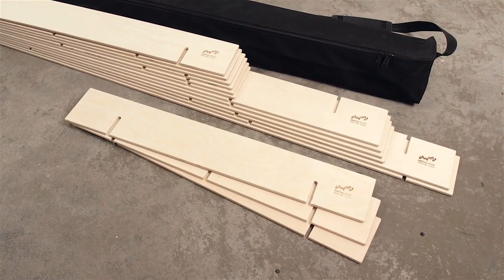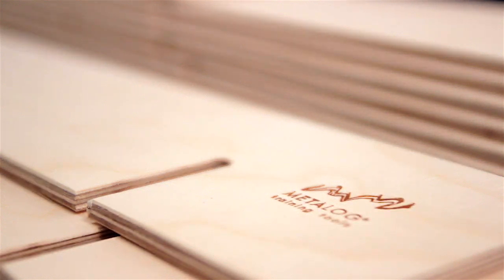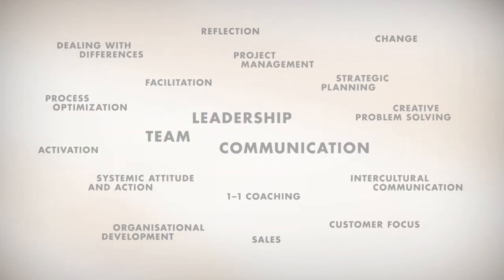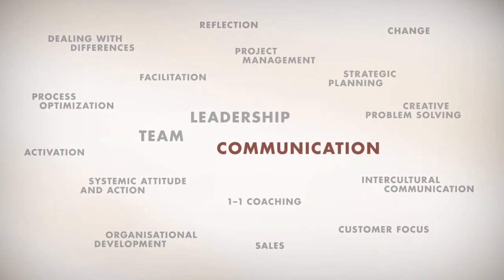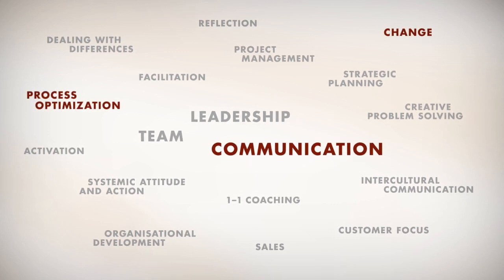StackMan is a versatile tool and can be used in a wide range of situations. For example, it's ideal for such themes as communication, change, or also process optimization.